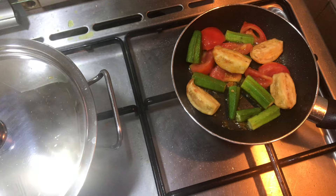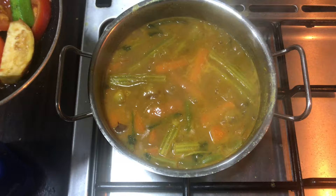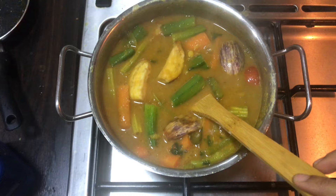We start with the vegetables first. After 4 minutes, we start with the vegetables. We start with this also. And then we start in order for 2-3 minutes.